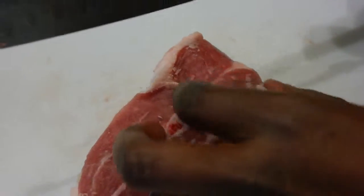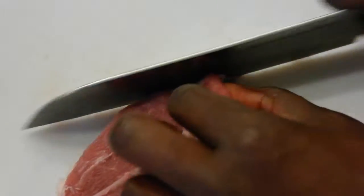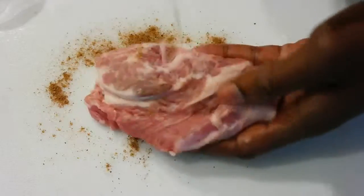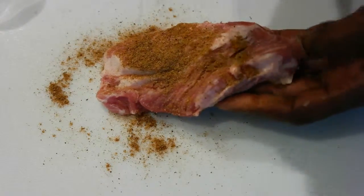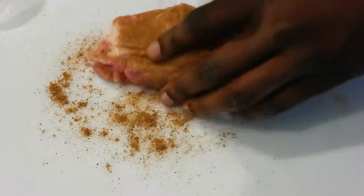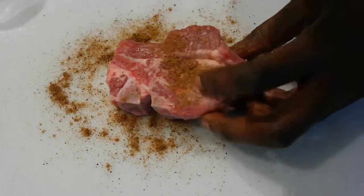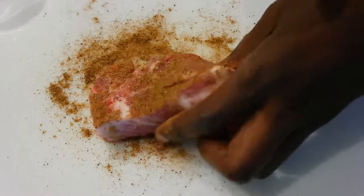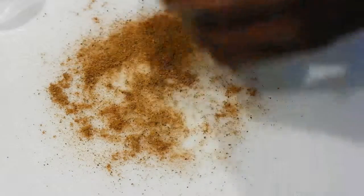Let's start by trimming some of the fat off of the lamb. I'm using a lamb shoulder here — I bought it because it was a cheaper cut of meat, but feel free to use whatever cut you like. You're going to generously season it with all of the seasonings I just mentioned, mixing all those seasonings minus the sugar and the additional paprika — that's for the sauce.